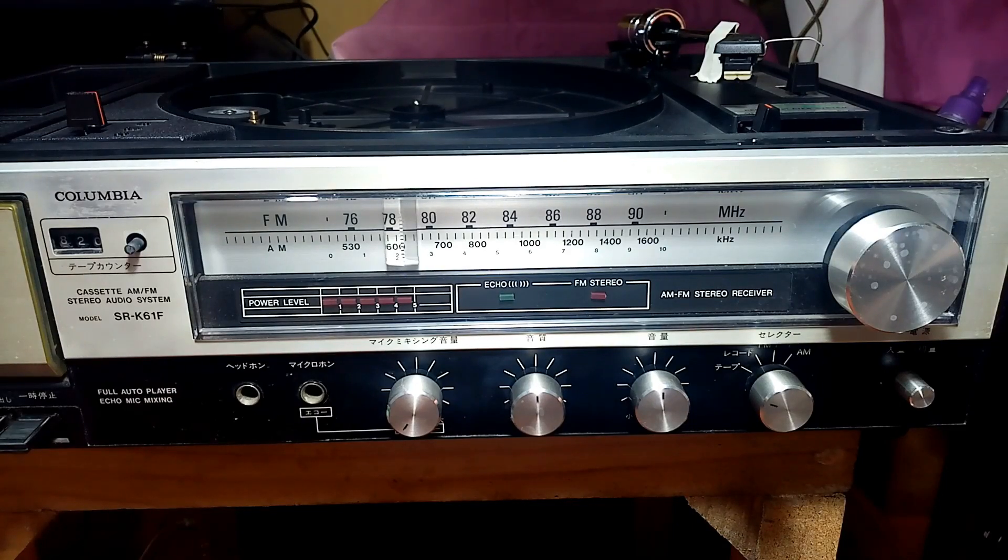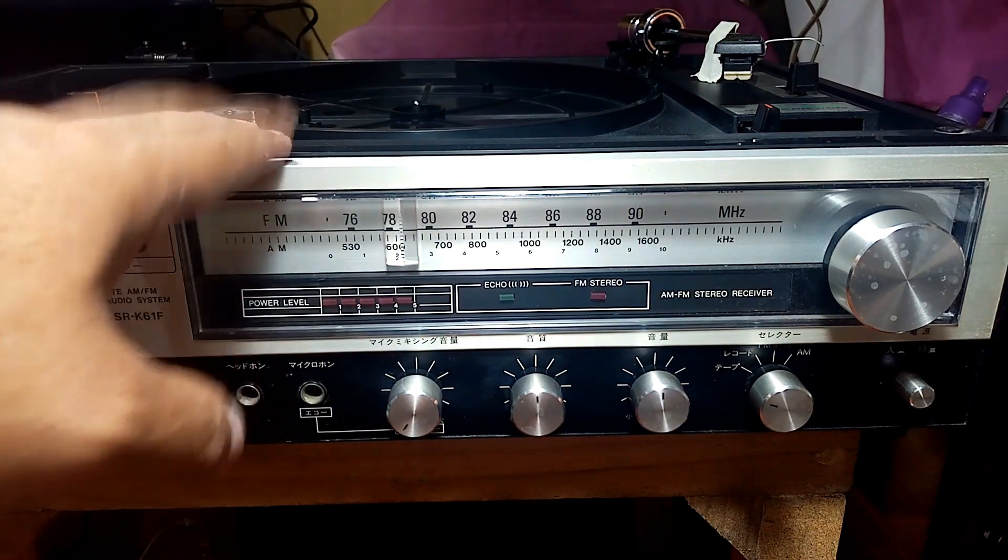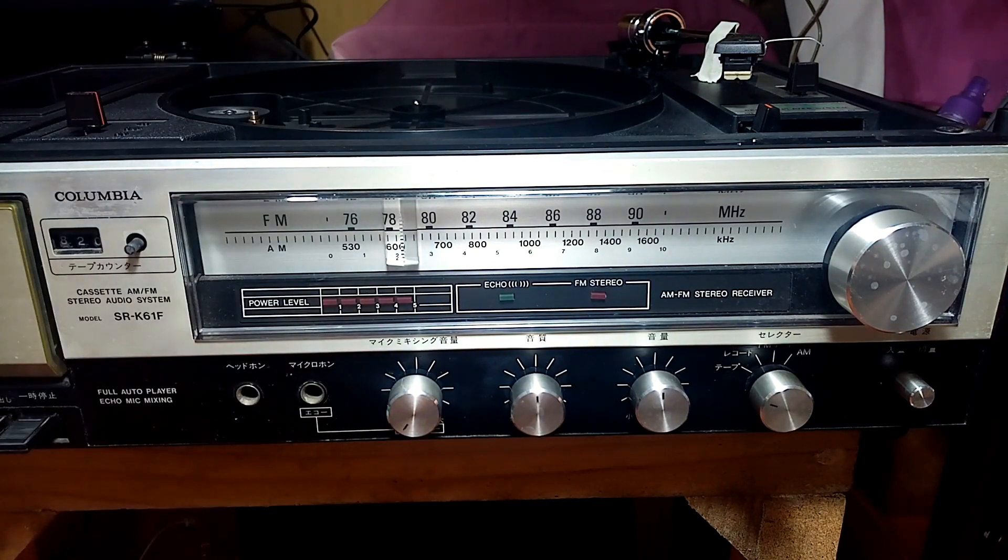Hello friends, welcome to my channel. To my newly subscribers, thank you for subscribing. In this episode I want to share how to re-channel an FM radio, especially a Japan standard FM radio. As you can see, I have a Colombia unit here — a turntable tape deck with AM and FM.